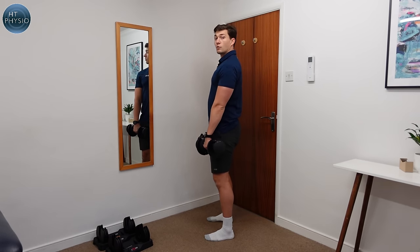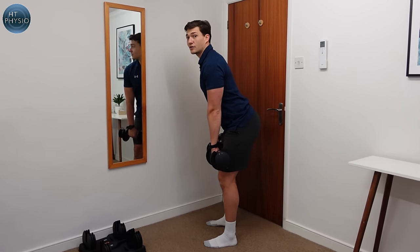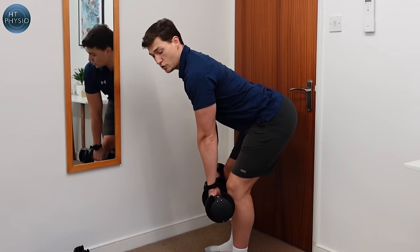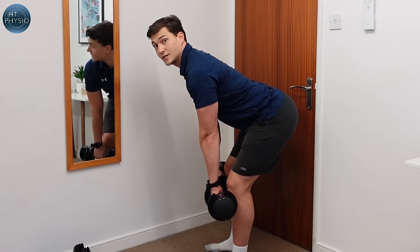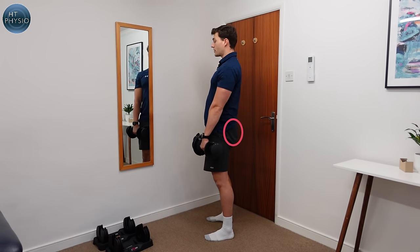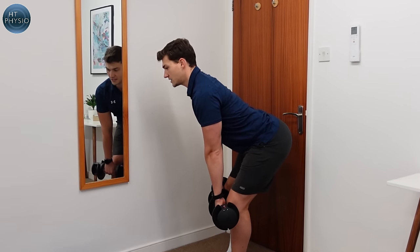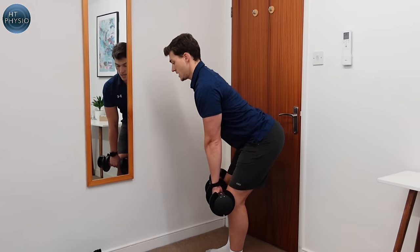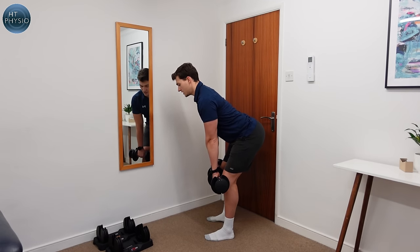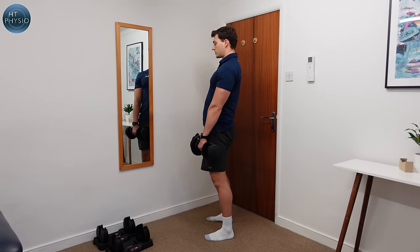Keep a good posture with a very slight bend in the knees — about 5 to 10 degrees. Then, keeping your back straight, stick the hips out behind you and let the dumbbells travel down to about knee height. Only go as far as you can until you start to feel a stretch in your hamstrings. Then bring yourself back up and squeeze the buttocks at the top. We're not looking to get all the way down to the floor — keep that strict 10-degree bend in the knees. It's your hips that are moving, not your back.